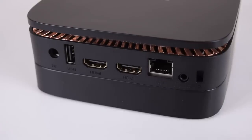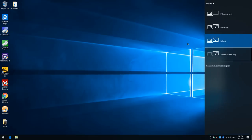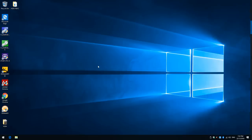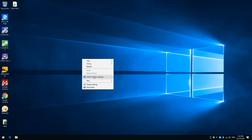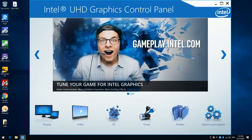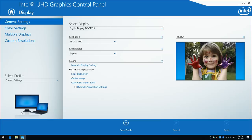We have two HDMI 2.0 ports, so both can drive a 4K display at the full 60Hz refresh rate. I hooked up my BenQ 4K monitor and confirmed this is fully working. The Intel graphics driver has quite a few options — you can drive two monitors and clone or extend the image, configure limited or full RGB, enable anti-aliasing, anisotropic filtering, and v-sync for games, and also use GPU scaling.